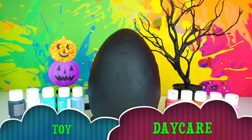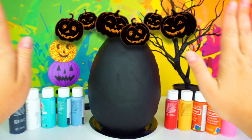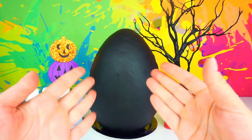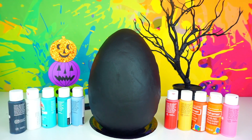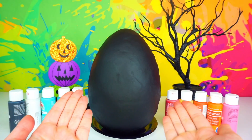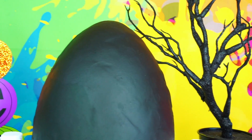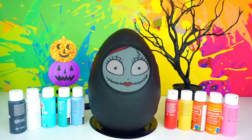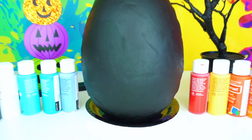Hello friends, Toy Daycare is open! Mama Zee is here. Today we have a Halloween inspired video. As you can see, we have the giant Play-Doh surprise egg filled with toys, but it's a plain black egg. I'm going to show you how I paint Sally from The Nightmare Before Christmas with acrylic paint on Play-Doh.